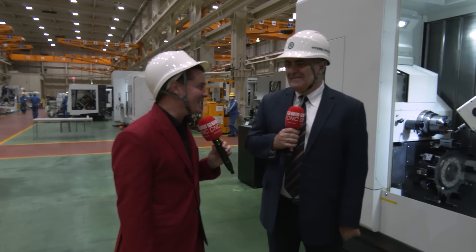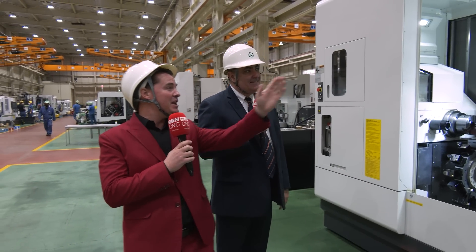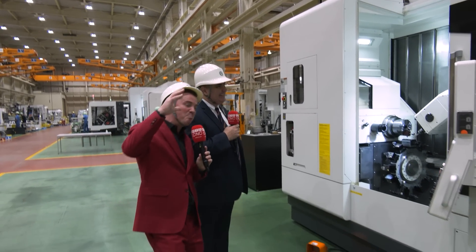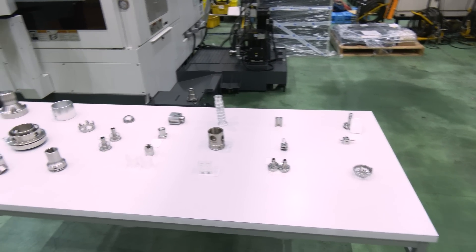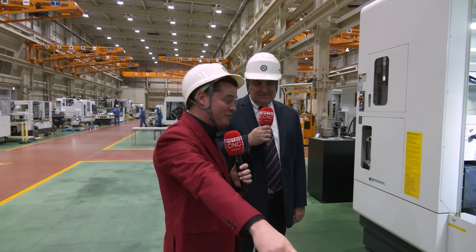Sergio, you're back again — I've suckered you into it, but we love talking about Nakamura. Right here we have the MX100 — M for Methods, X for Experience — the Method Experience machine. We have a bunch of parts on the table because we're so familiar with how this technology works: flexibility, reliability, precision, accuracy — all those capabilities we wanted to show off.